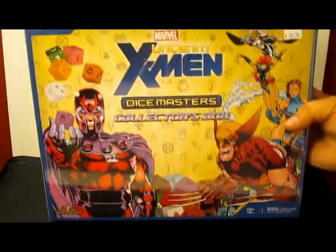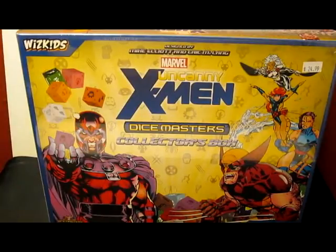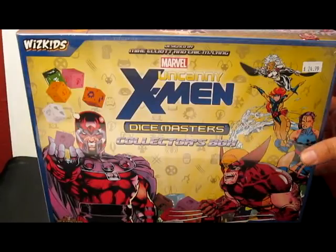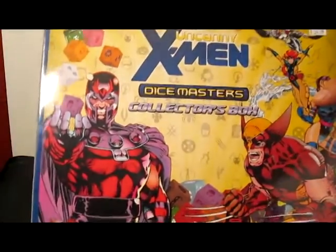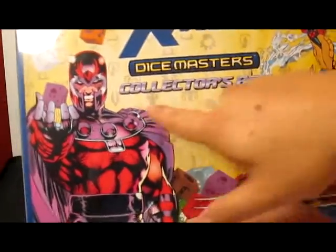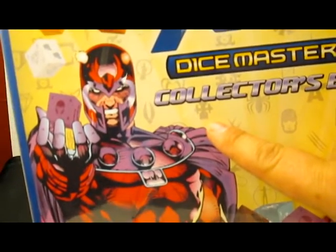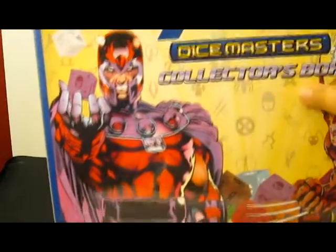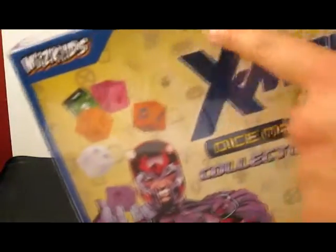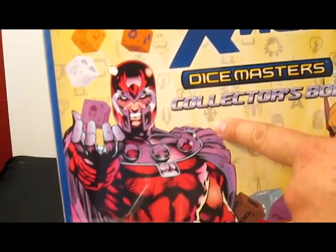Something I wanted to show everybody is an interesting find that came up on a website I look at all the time called DiceAnon.com. It was found by a guy named Sean Eli and posted by Nick Pham, who's a writer there. If you look right here where it says collector's box, we have some unusual dice icons mixed in with all the others - an unusual one right there that doesn't really go with Uncanny X-Men. I have never seen that before.